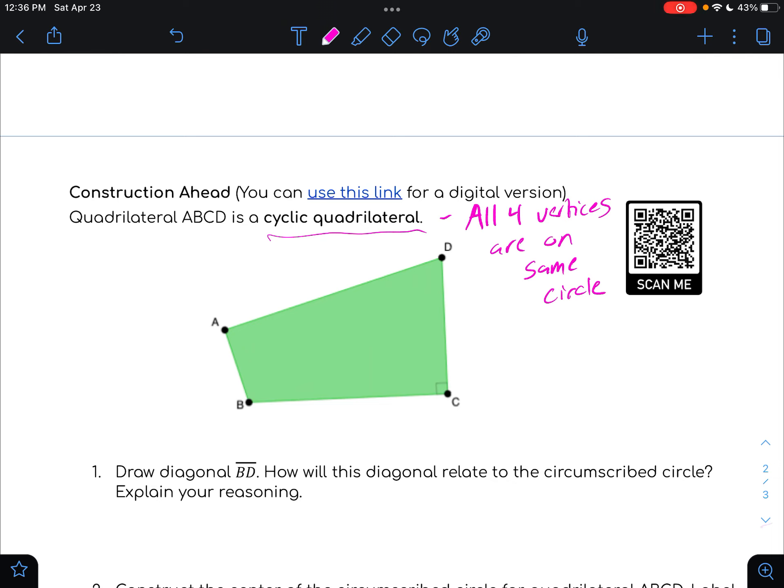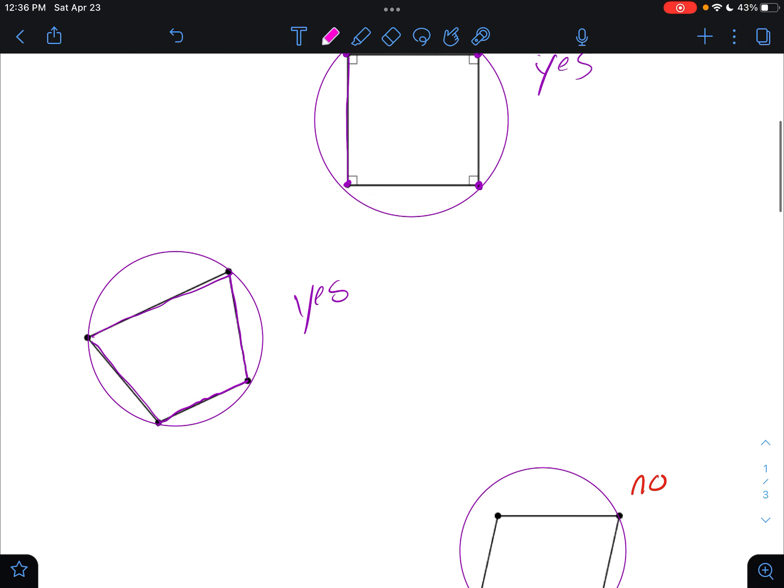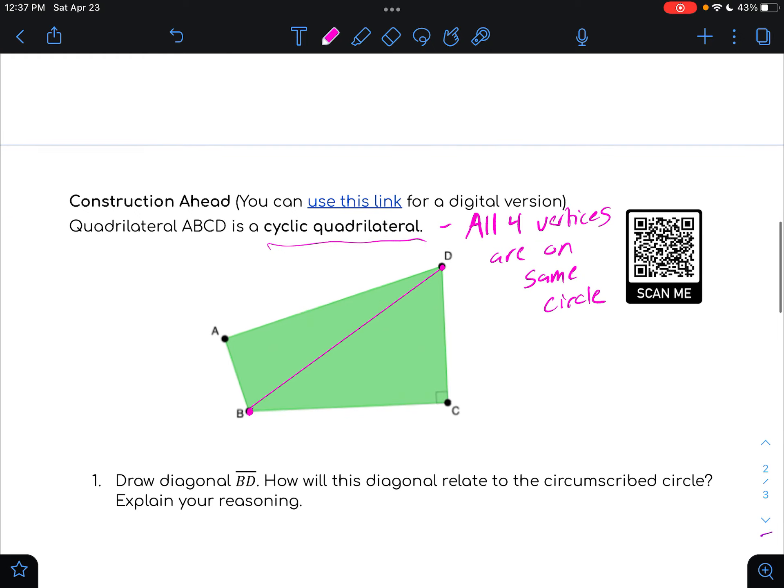That will be true for the quadrilateral you see, although the circle isn't drawn yet. We're going to see how we could construct it on paper. The first thing is to draw diagonal BD. Then we're asked: how is this diagonal related to the circumscribed circle? If we think about a circle that fits perfectly around the quadrilateral, that diagonal is a chord of the circle — a segment with endpoints on the circle — but it doesn't necessarily go through the center.